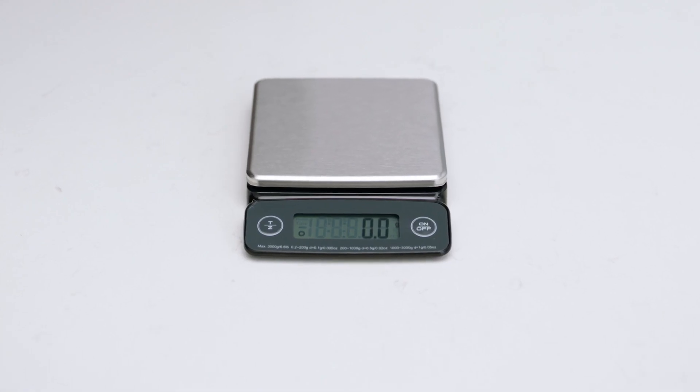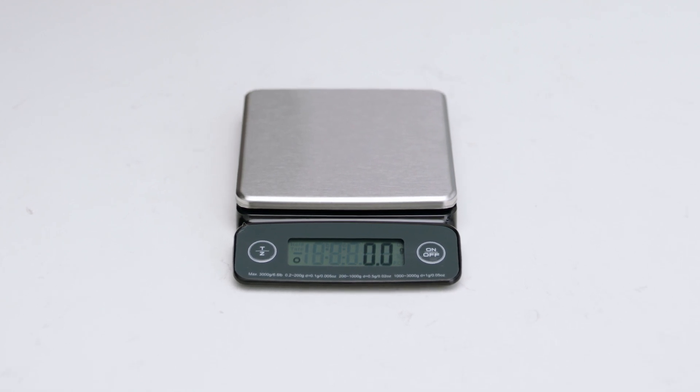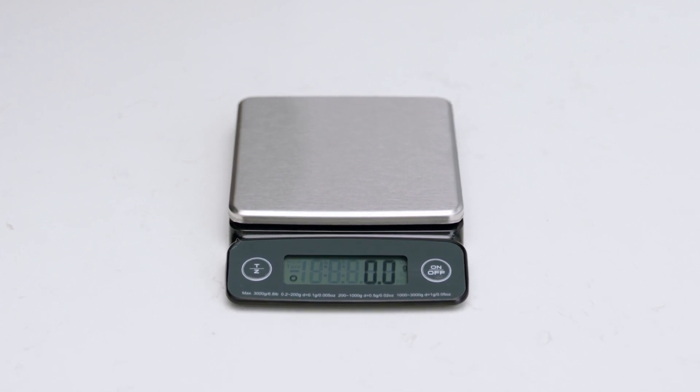You'll need to have a set of precision scales with a resolution of 1 gram to use this function, as you'll need to weigh the ground coffee from the grinder after it runs for 10 seconds. We recommend the Breville Toolkit measuring scales.